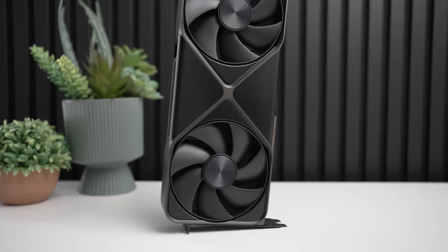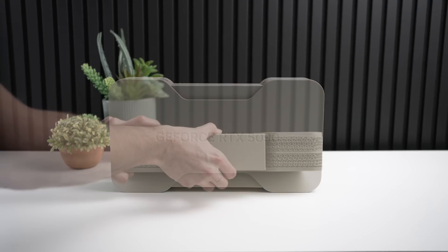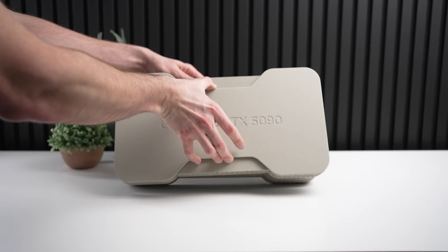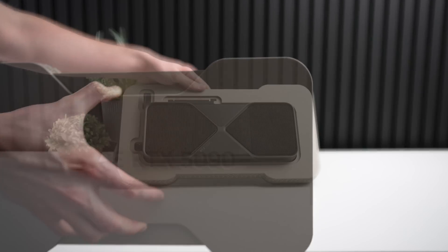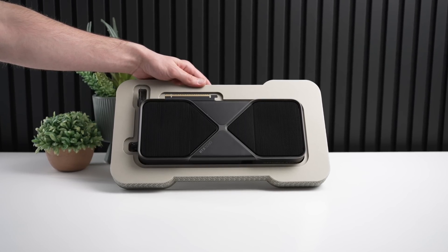Today let's find out by taking a look at a 10-game average at 4K using both the native resolution and DLSS at stock settings, as well as investigating the overclocked performance versus an RTX 4090 to determine if the RTX 5090 is worth it.